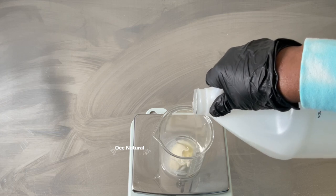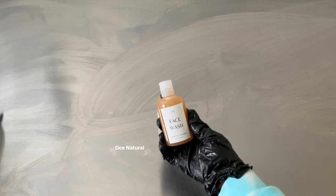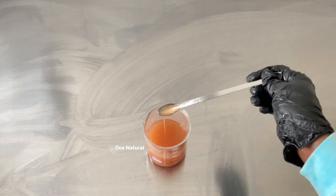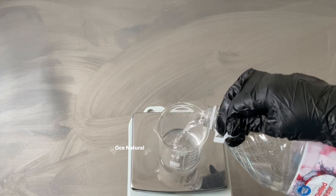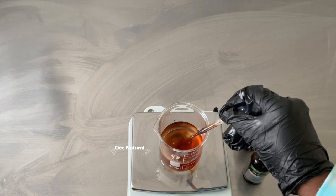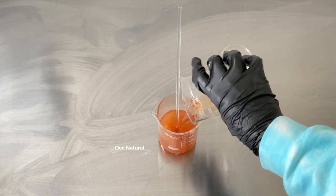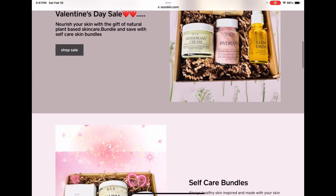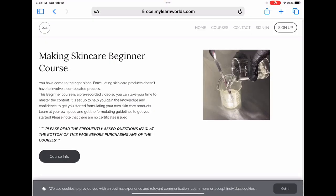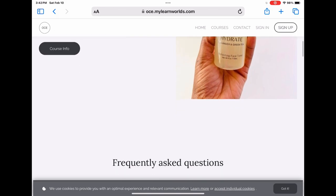Hi everyone, welcome back! I'm going to be showing you how to make this simple DIY face wash. It's hydrating on your skin, it doesn't feel harsh or stripping, so it's not going to leave your skin feeling dry after washing. My name is Esther and I make DIY hair and skincare videos, as well as selling my handmade skincare products online. I also have some formulating classes — everything I mentioned will be linked in the description box.